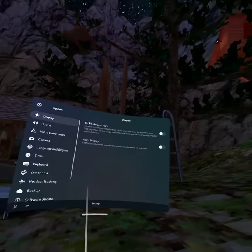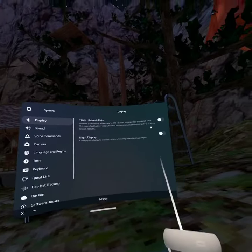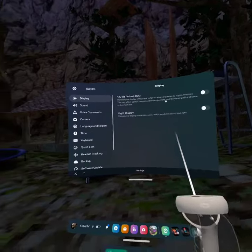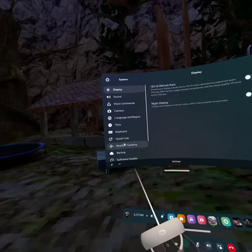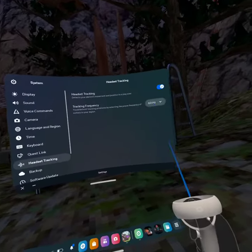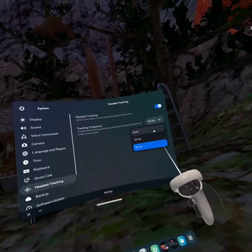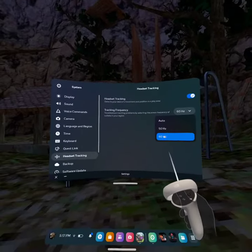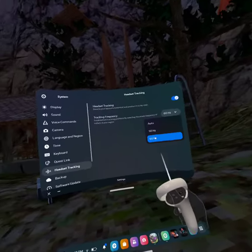The 120 Hertz refresh rate should be on — if it is, turn it off. It should be off. Then you're going to want to go to Headset Tracking and then Tracking Frequency. It says Auto — it should be on Auto if you haven't done this already. If you want 60 Hertz, you can change it to 60 Hertz, and there's also 50 Hertz.